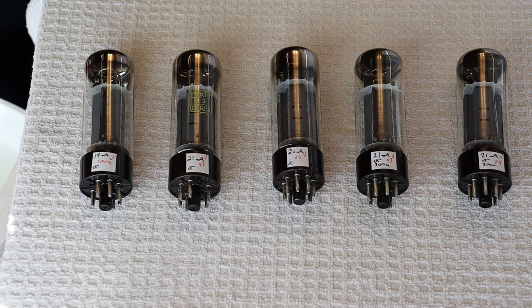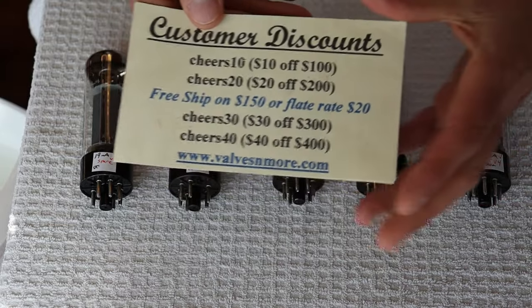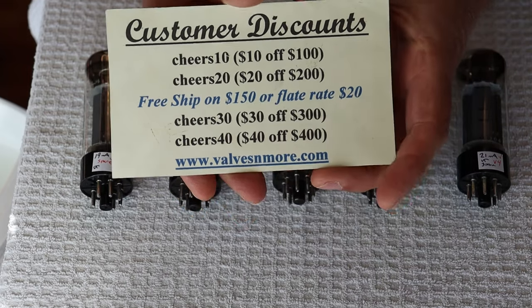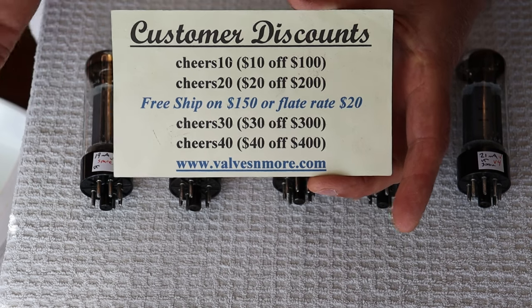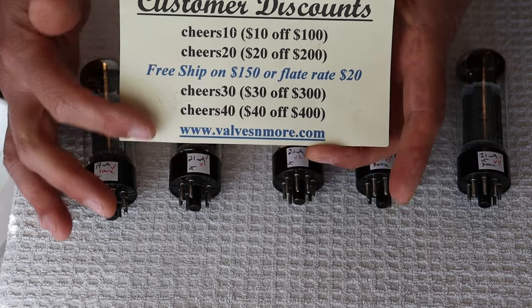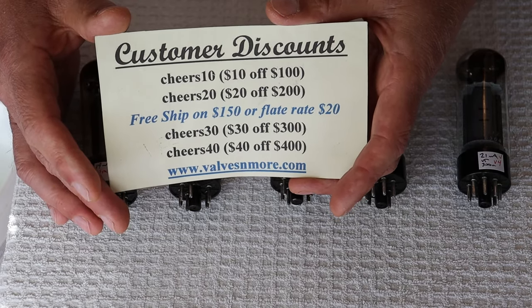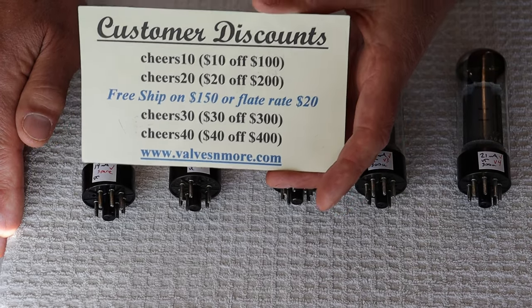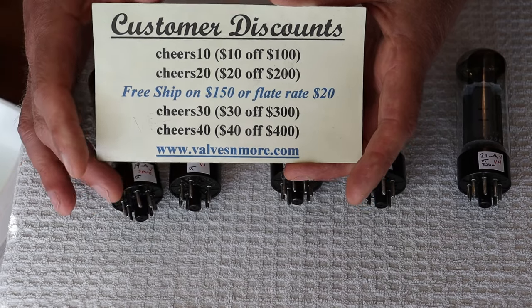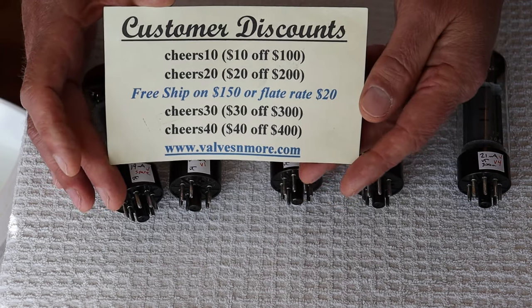These are heavily discounted, and if you've stayed this long, you can actually use one of our codes on top of the discounted price. We have two secret discount codes — one that's easy to figure out, and one that's huge if you spend the big bucks. We can reach almost everybody for a flat rate of $20, and if your order is $150 or more after discount, the shipping's on us. Stay safe everyone — this is Jim and Charles, signing off.